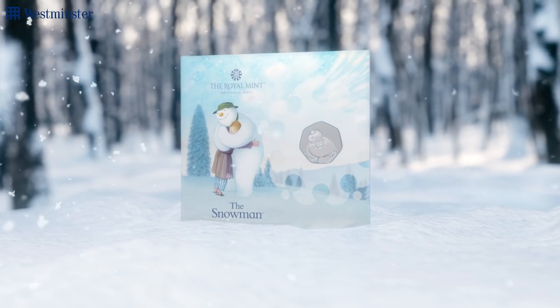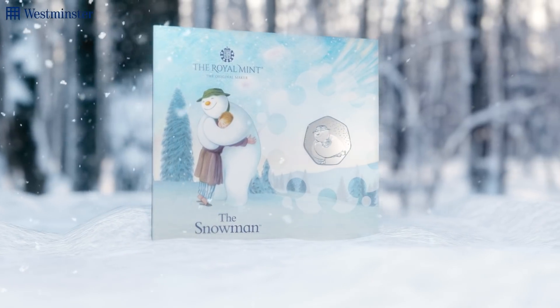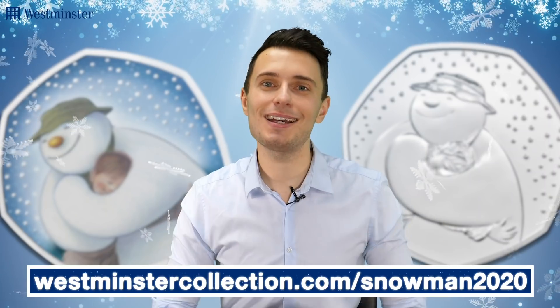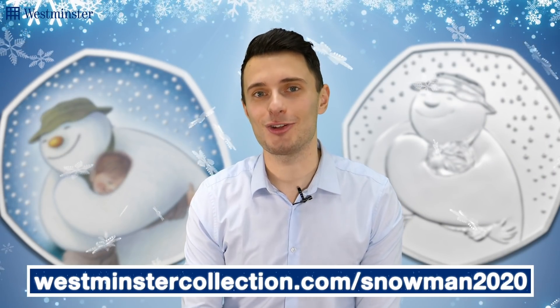Instead, it'll arrive presented inside of this Christmas card, making it the perfect way to not only present but to also gift this festive coin to a loved one this Christmas. Just head over to the link on screen now to find out more and to add this incredibly festive 50p to your collection.